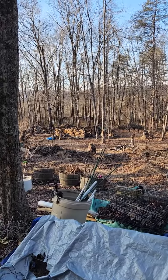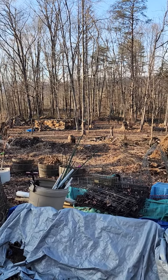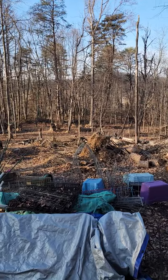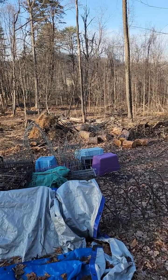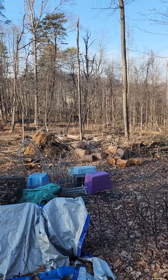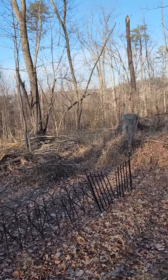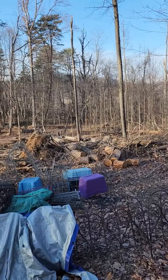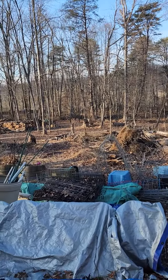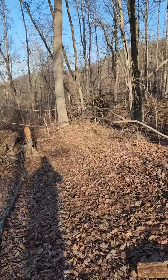I want to move all those logs down there up here, because I think that's where the house is going to end up — right down in that area. Got a mess to clean up. Today is January 9th or 10th, 2023 — correction, it is January, not December. It's 42 degrees out, not too bad.